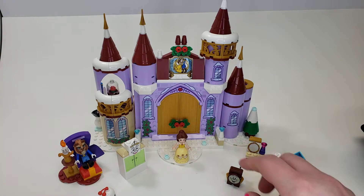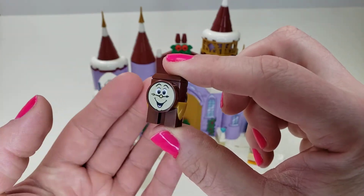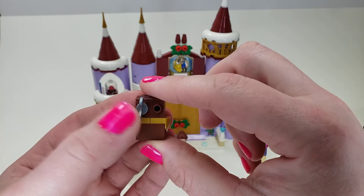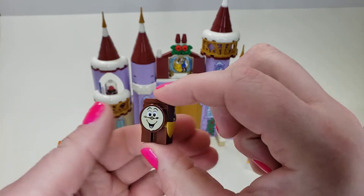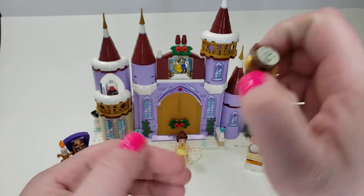Then we have our friends here — Cogsworth, probably — the clock. It's a small, simple build; you do have the little wind-up thing. I would have preferred it to be centered, but it looks alright. It's also a printed piece, of course, and it looks really nice and crisp.